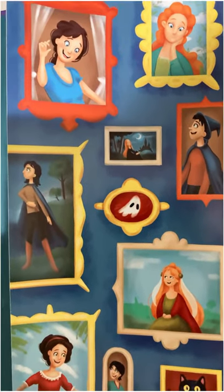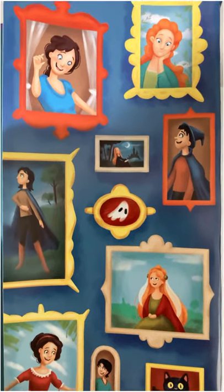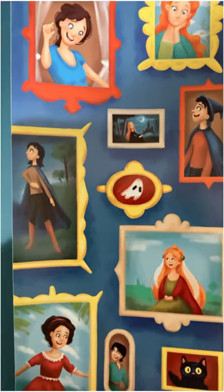Here's the artwork for the flaps — the other flap is the same thing, just a copy of it. These are inspired by the portraits that are seen on the grand staircase in the first movie.